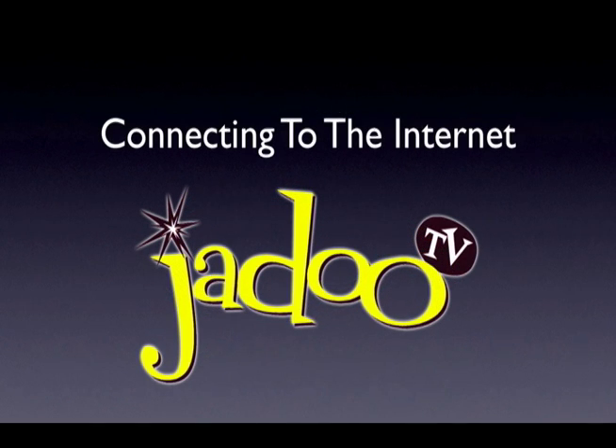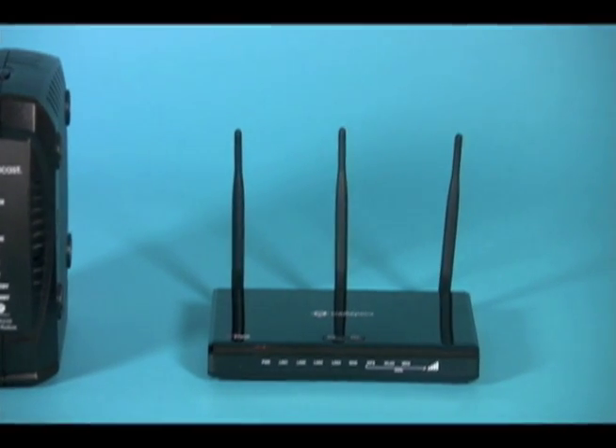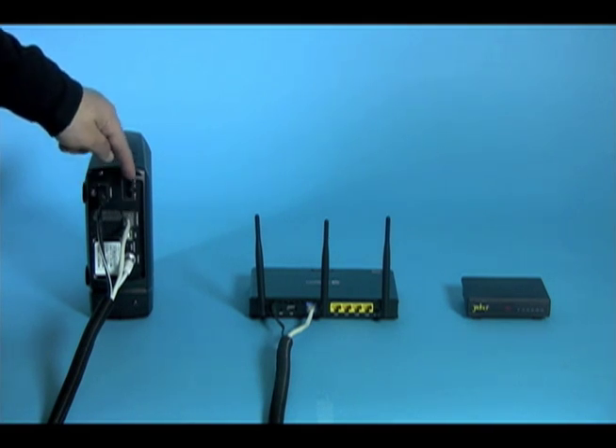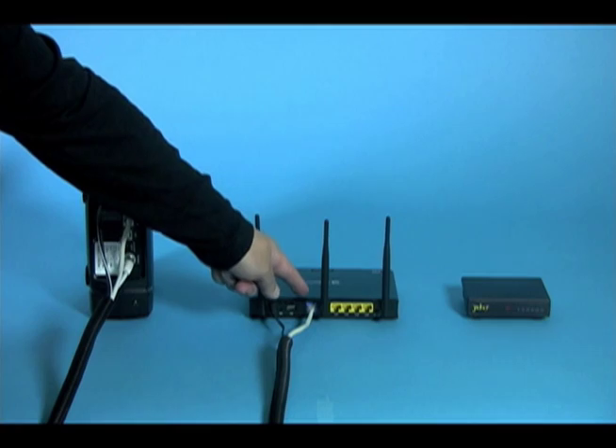Now let's connect the Jadu box to the internet. Here you have a choice: you can either use a wired connection or a wireless connection, if you purchased the optional wireless USB device. First, let's take a look at your current system. You will either have a cable modem or a DSL modem. In order to connect your Jadu box, you will need a router — either a wired router or, more commonly these days, a wireless router. In either case, your router is connected to the modem in the same way: an ethernet cable from the ethernet out of the modem is plugged into the WAN, or Wide Area Network, input on the router.